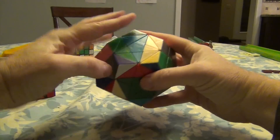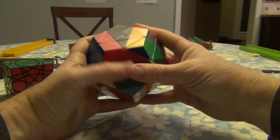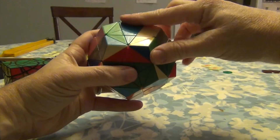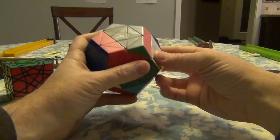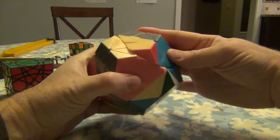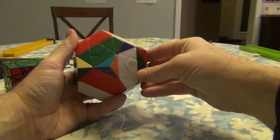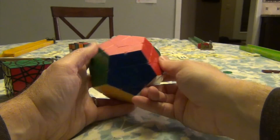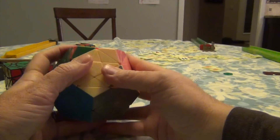Down, down. Down, up, up, up. Down, down. Up, up. And down. This came over to here. This can come over to here. This can come over to here — like this. You can see these two are out.